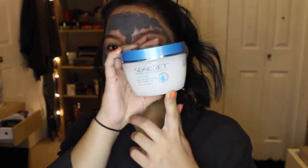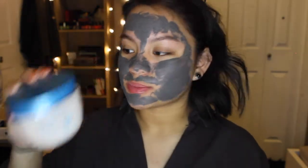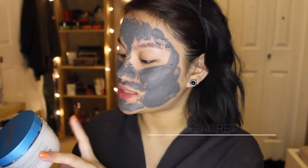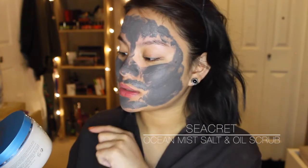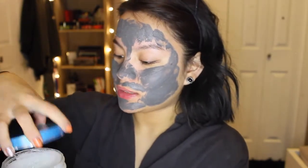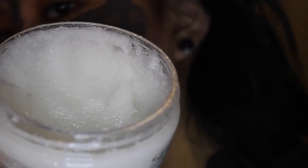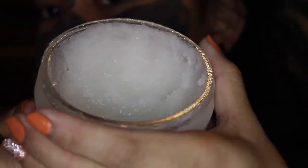I did want to mention one more product - if you watch my other videos or vlogs I did mention this. This is their Secret Minerals from the Dead Sea Ocean Mist Salt and Oil Scrub, for all skin types. I will show you up close - this is how it looks. I've been using this for about two or three months since September.